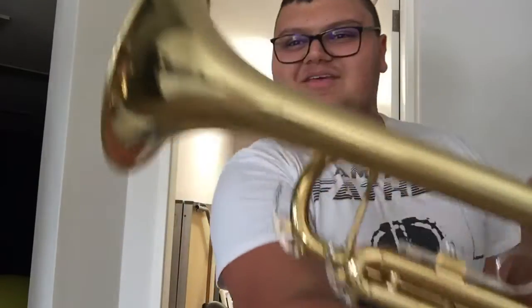Yep, today we're going to be talking about a trumpet! This is a member of the brass family — you can tell it's made of brass because it looks like gold! And I can see myself in it! Look, do I look like that? Look, there's you!